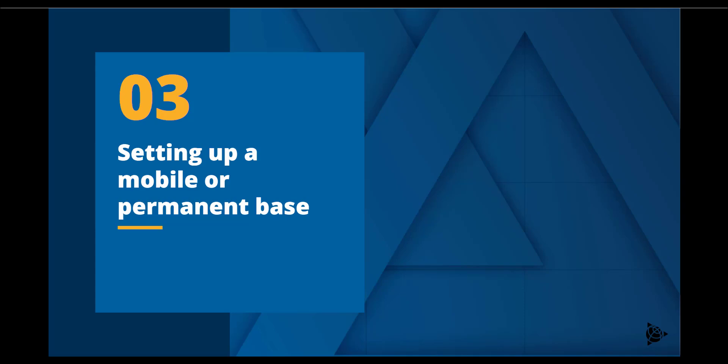This video will focus on the physical variances and similarities in a mobile and permanent bay station setup.